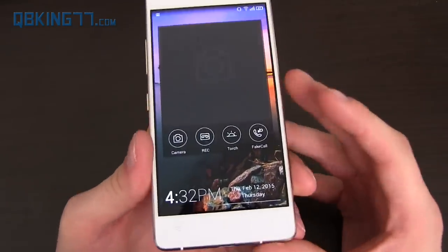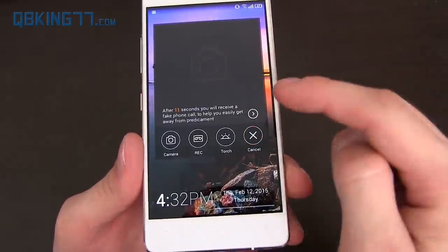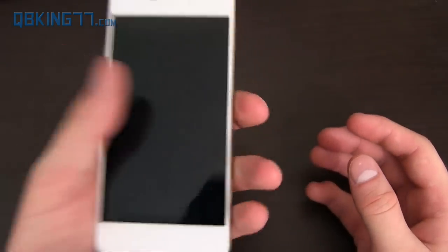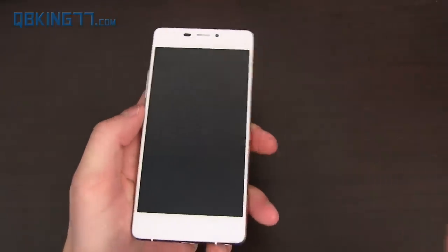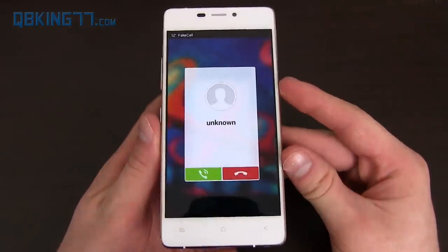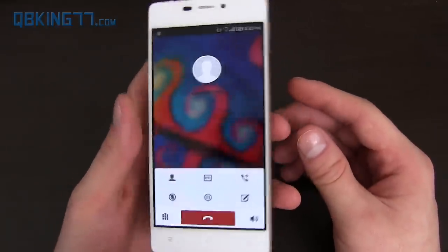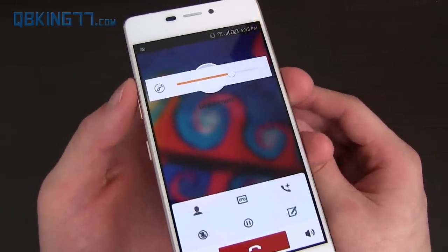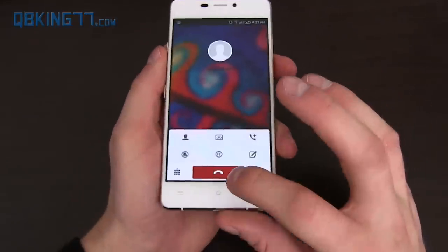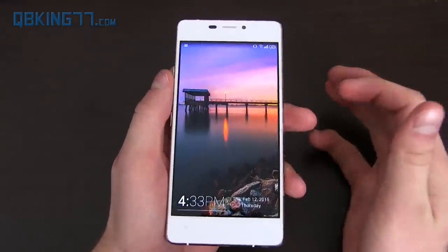One of my favorite features — and it's hilarious — is fake call. You press it and it gives you 15 seconds, saying you will receive a fake phone call to help you easily get away from a predicament. You put it in your pocket and it calls you. It shows as unknown, vibrates like it should, and when you answer it, a woman's voice says something on repeat — 'Hi, can you send me the file as soon as possible please?' Kind of a little odd, but it's a cool feature in case you need to get out of a situation.